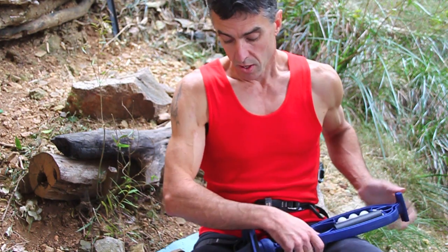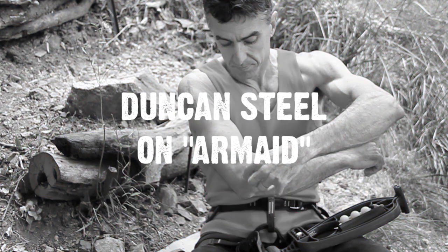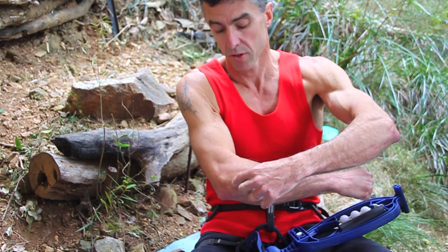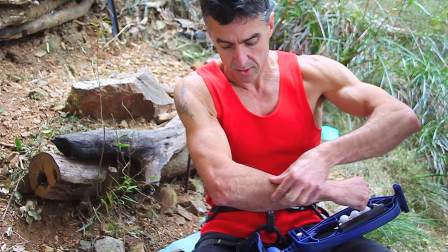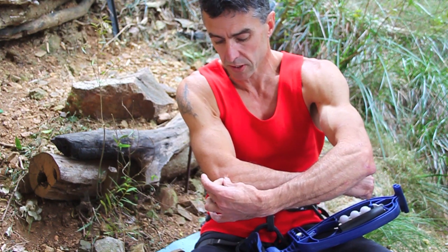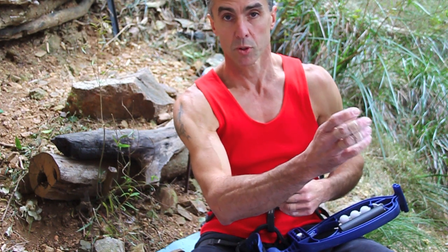Where does it hurt in your elbow? It's right here. So it's a classic tennis elbow right here — these muscles and tendons getting so tight they just pull the joint and then pinch on the joint, and the pain is right in there.